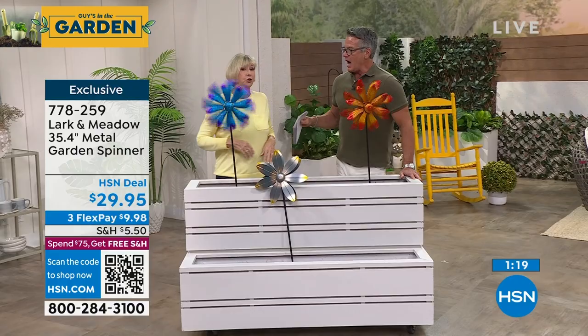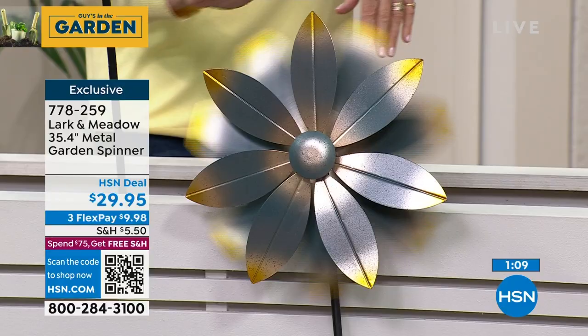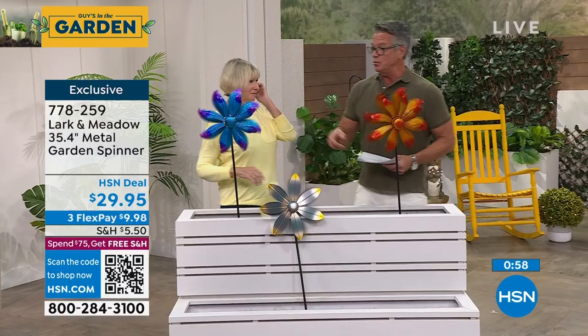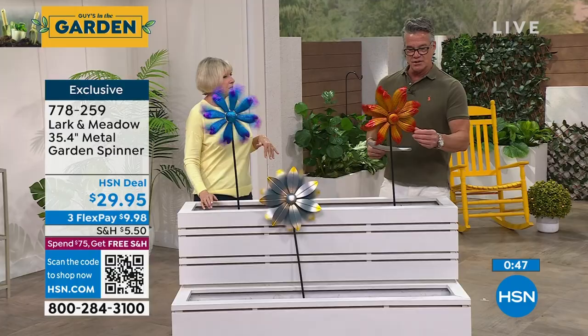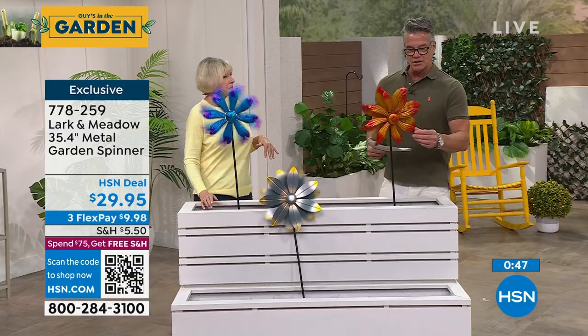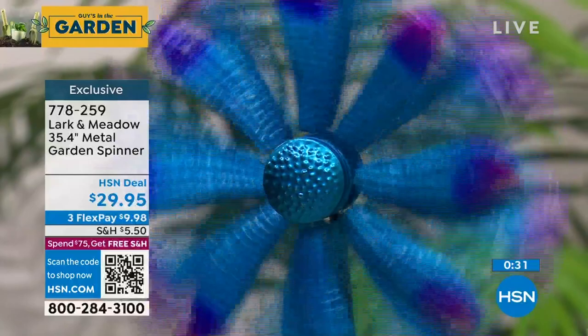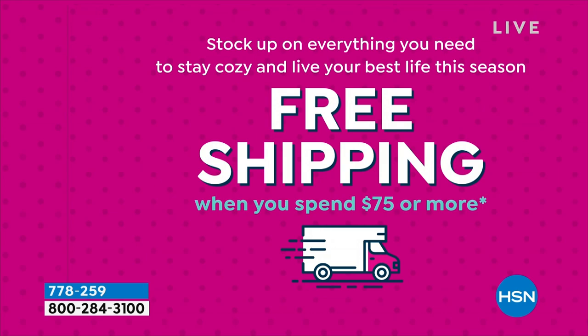Last year we had beautiful spinners but a lot of people didn't want the big ones — nearly six feet tall. What's wonderful about these is they're only half that size and about a third of the price. Our bigger ones were around $89-90; these are $29. Blue is the most limited and most popular. The red and orange is second — it's like a fire color. Only $9.98 a month on your credit card. Get a new HSN credit card and we'll drop the price to $19.95 — $10 goes in your account. Free shipping on orders over $75 today in the garden show.